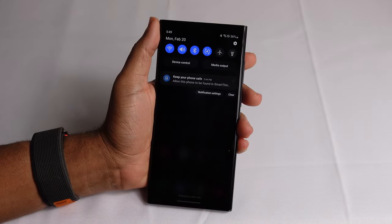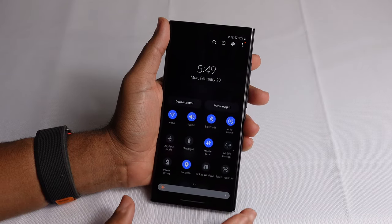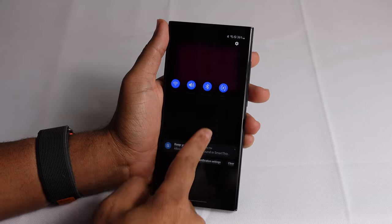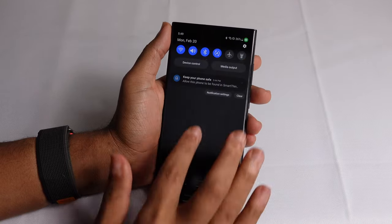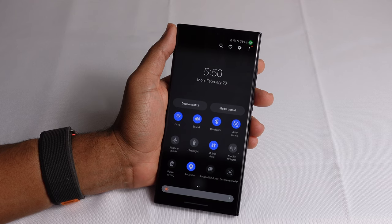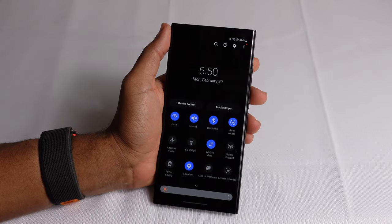When you swipe down to access your notification center and controls, you can dig deeper by swiping further down the controls to get full access to multiple options including airplane mode, flashlight, mobile hotspot, power saving, and brightness. You can access all these settings no matter what app you're in — just swipe down and then swipe down further on the control panel icons to open additional quick settings.